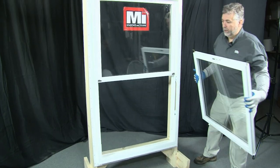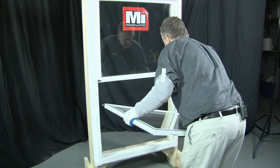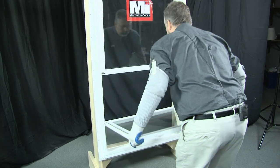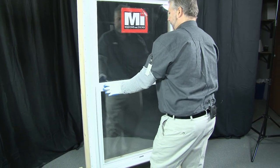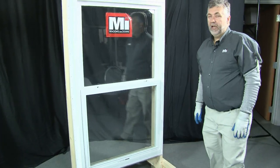You would do the same thing with the bottom, placing the pivot bar into the balance shoe on one side, then the other. Lining it up level and tilting the window in, making sure the tilt latches lock into place. You would close and lock the window. That's how you would change a sash.